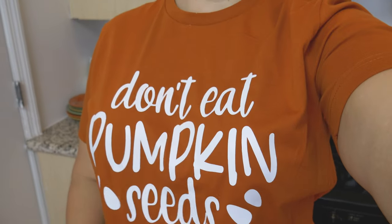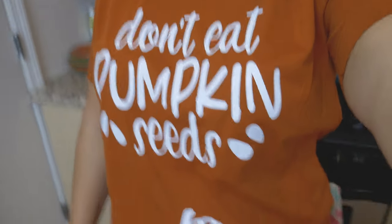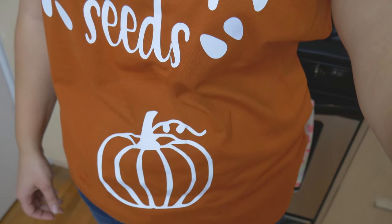Thank you so much for watching this week and we'll see you next time. Also, I need to make a public service announcement: don't eat pumpkin seeds because then you will grow a pumpkin in your belly! Alright, that was just goofy — thank you guys so much for watching, I will see you in my next video, bye everyone!